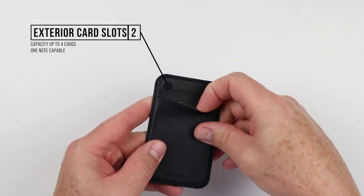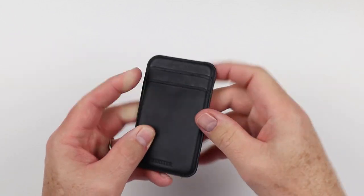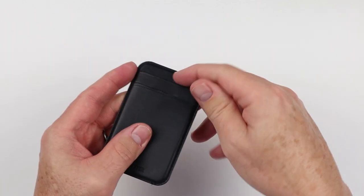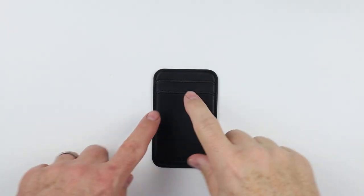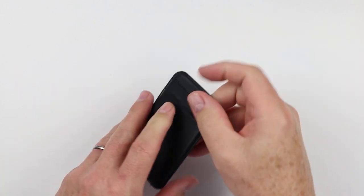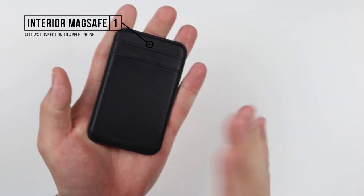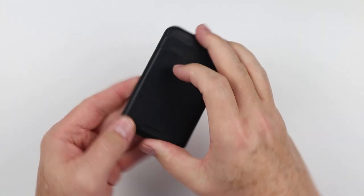The Exner MagSafe card holder has two external stacked card slots and a rear thumb push — similar to the Apple — to get the rear slot cards out, while you can use thumb and finger to get the front cards. Capacity of three-plus cards, cash capable. Because it's very light, the magnet seems to have a stronger grip — they're all N45s, but the lighter weight helps it stay on better.